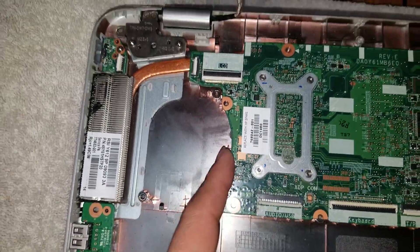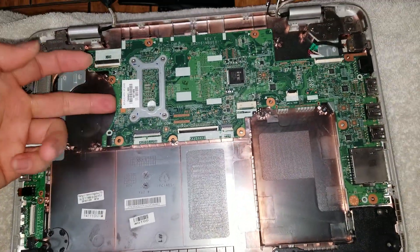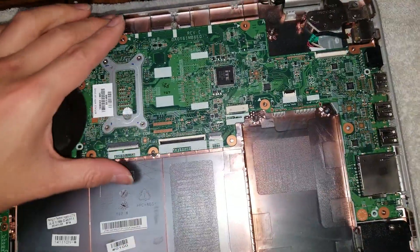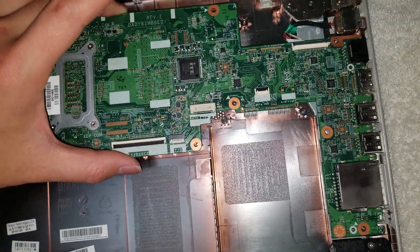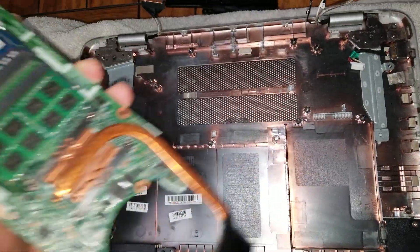It's always nice to clean the dust out when you get the chance. To remove the motherboard, first check that all connectors are disconnected. Then lift the board up at an angle and pull it out. If you feel resistance, check around for anything still connected.